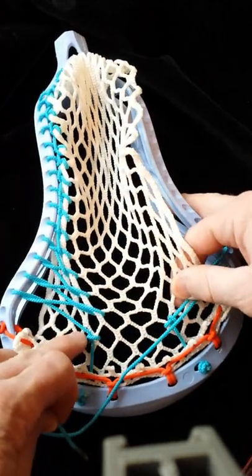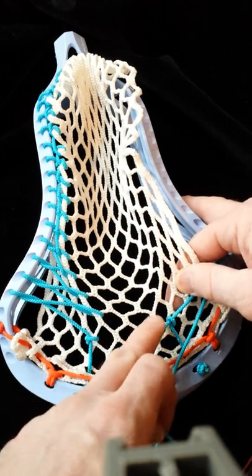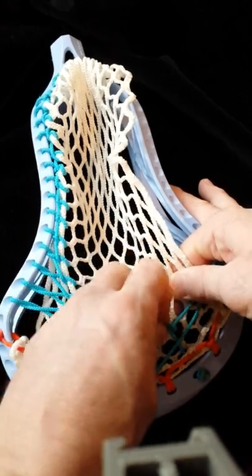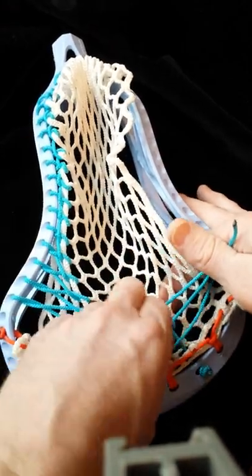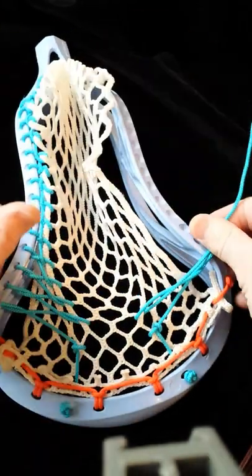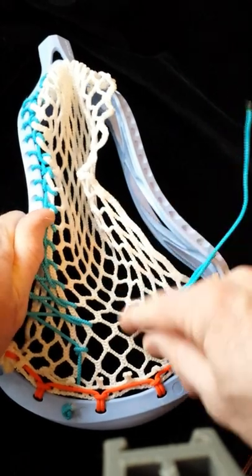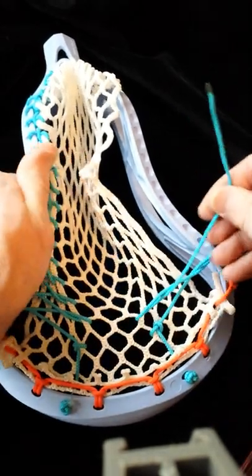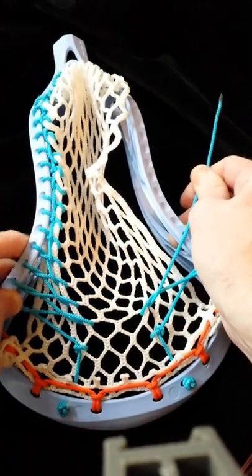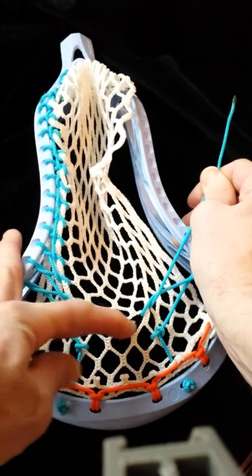So now we're going down to this one. We've got our three across here, and then we're going down to two across. So you go over the top of it. And just like the sidewall, you are going to come over the top of that and back, like such. Watch the tension on this mesh for a minute — you get an idea how tight it should be.